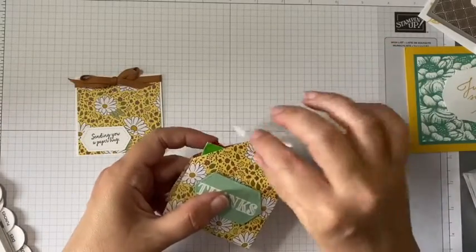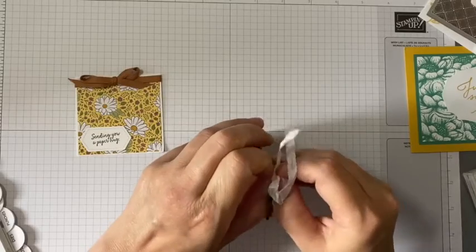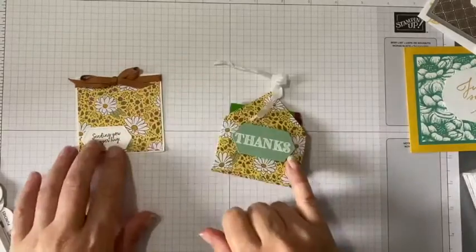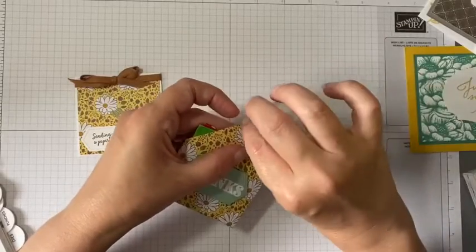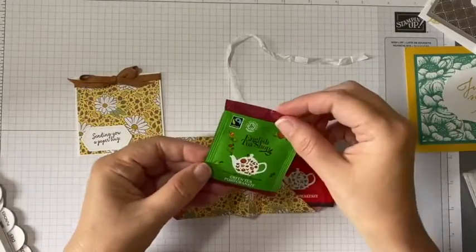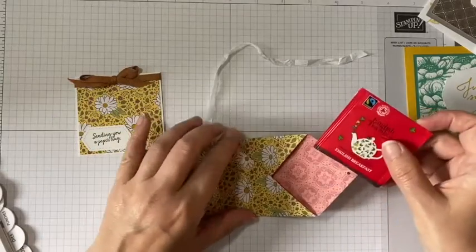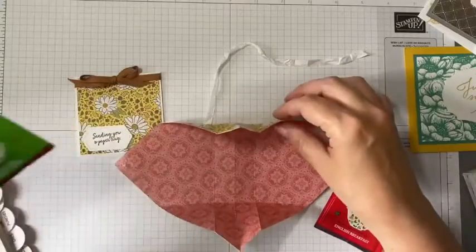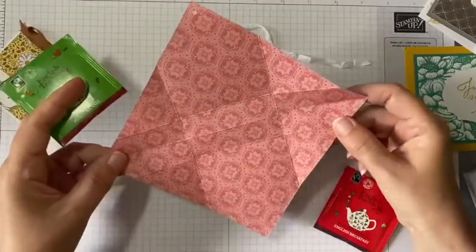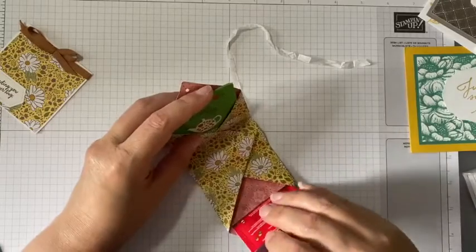She's also sent this, which again uses the Ornate Garden designer series paper. And there we have a lovely double tea bag holder - coincidentally that was the tea bag that I sent with my swaps to these lovely ladies. This one has no gluing at all; it's a piece of six by six designer series paper and a few very clever folds, and that all goes together. Love it - I might have to try that one out myself!